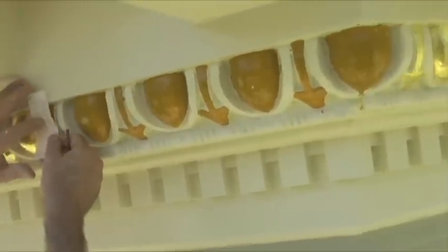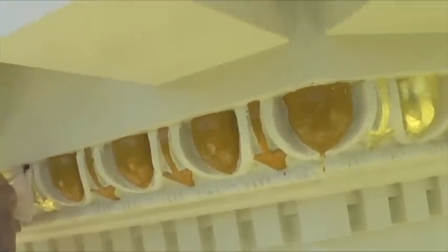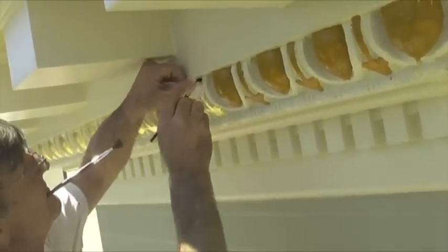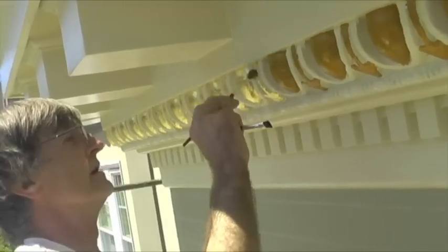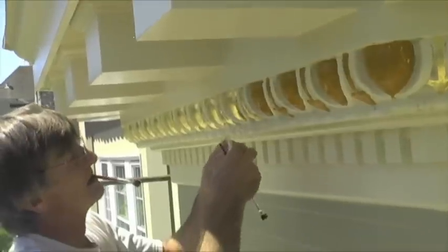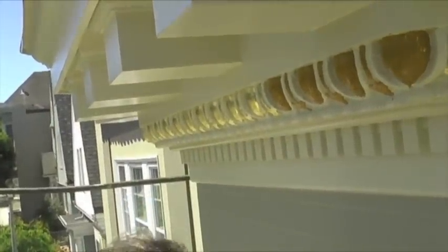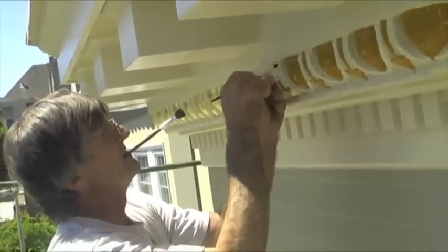How large of a section can you size before leafing? You have to get to it pretty quick before it dries out. Most times you have a couple of hours — it takes about an hour to set up, sometimes longer depending on the weather. On a day like this, you probably have about two to two-and-a-half hours after you put it on. So it needs an hour to set first.